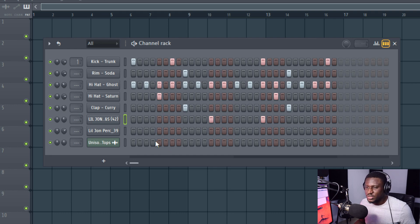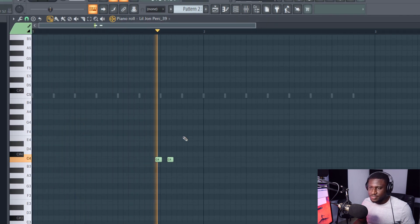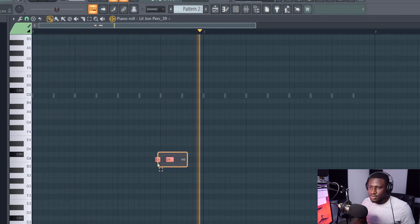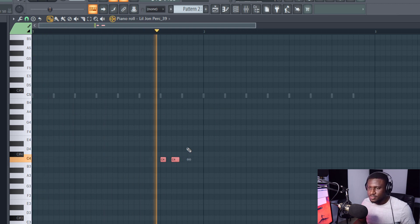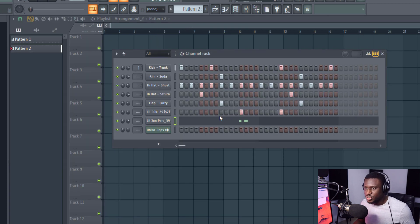The third thing you can do to spice up your drums is using percussions. We're going to record this via MIDI — just a simple sound. We'll record that, play back and listen, make sure it's on time. Now we already have our percussions to make the drum sound even more interesting.